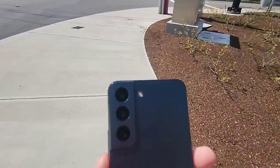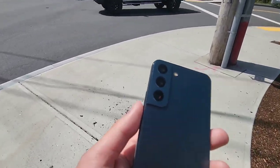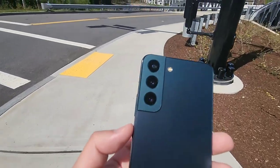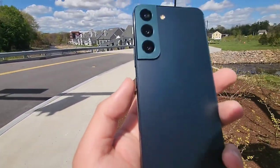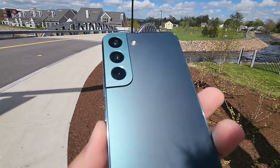I'm pretty sure if you use professional cameras the super pro people will be able to tell the difference, but to most average consumers with the naked eye they're not gonna be able to tell too much of a difference, which is more than good enough for me.